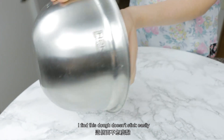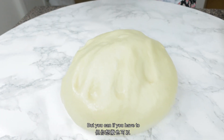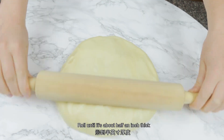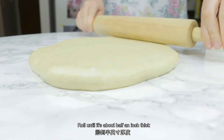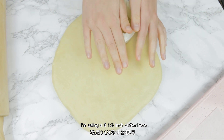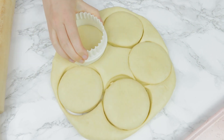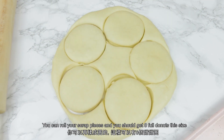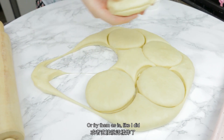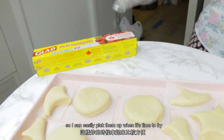I find this dough doesn't stick easily so I don't even flour my counter, but you can if you have to. Roll until it's about half an inch thick. I'm using a three and a quarter inch cutter. For leftover dough, you can re-roll the scraps and should get eight full donuts this size, or fry them as is like I did. Place them on parchment paper squares so you can easily pick them up when it's time to fry.